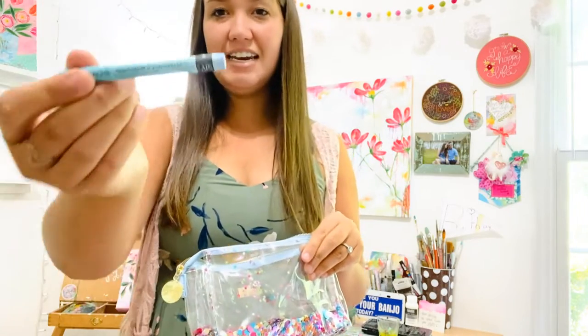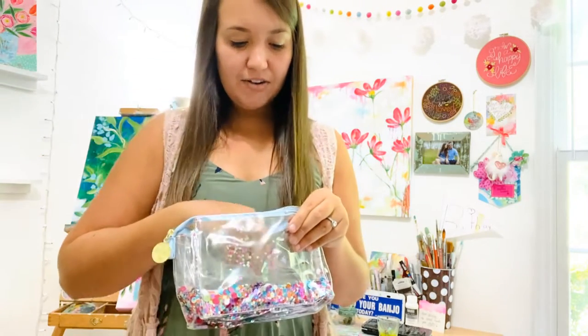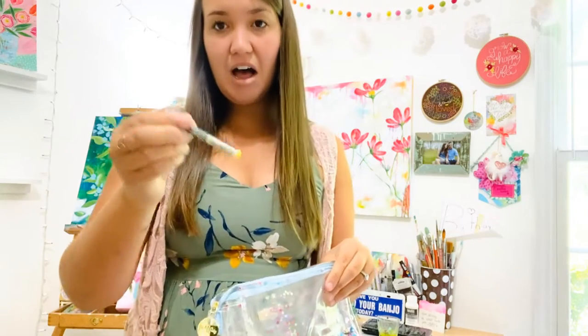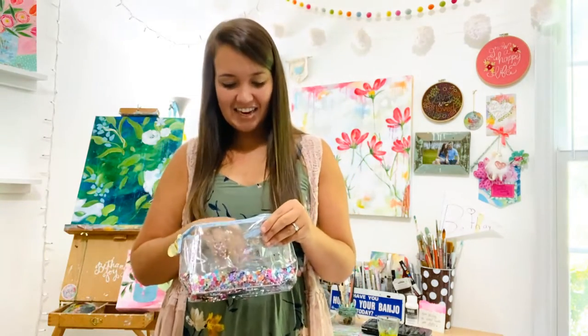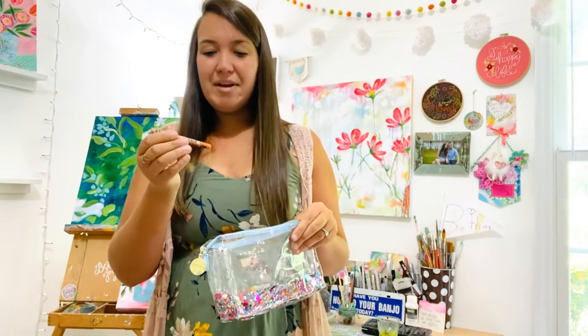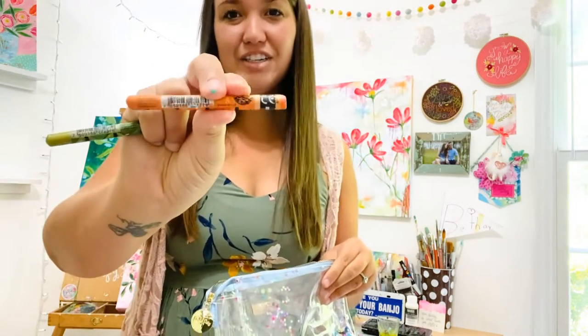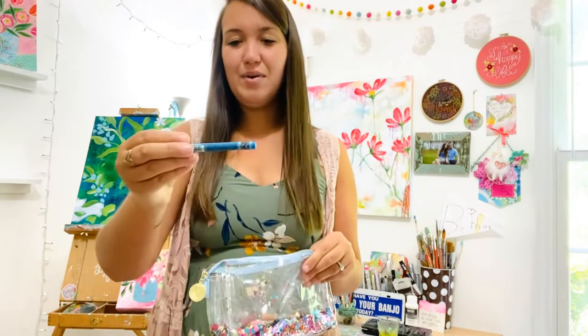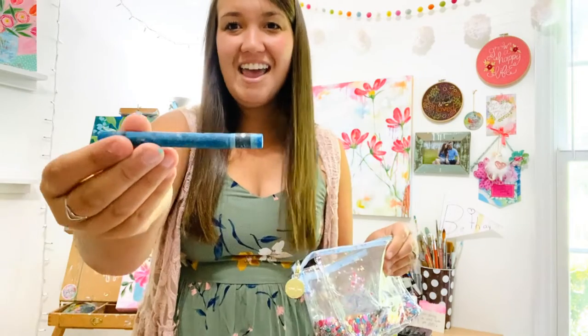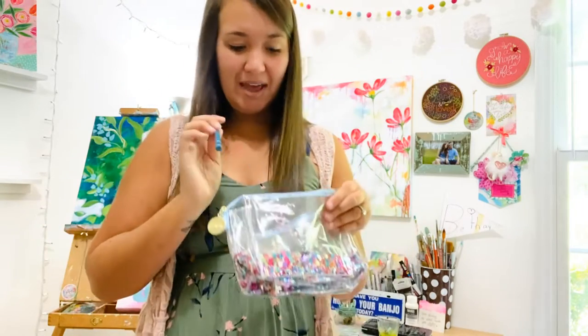I am taking these Neo colors. I've also got some Aqua colors — these are watercolor crayons and they're magical. Basically you draw with them just like you would a crayon, and then you get your paintbrushes wet with just plain water and they turn into paint.